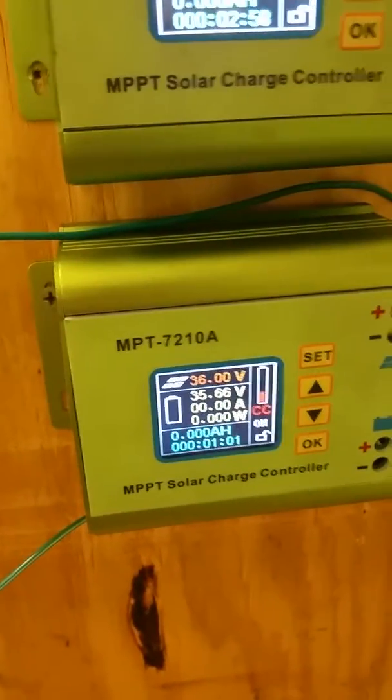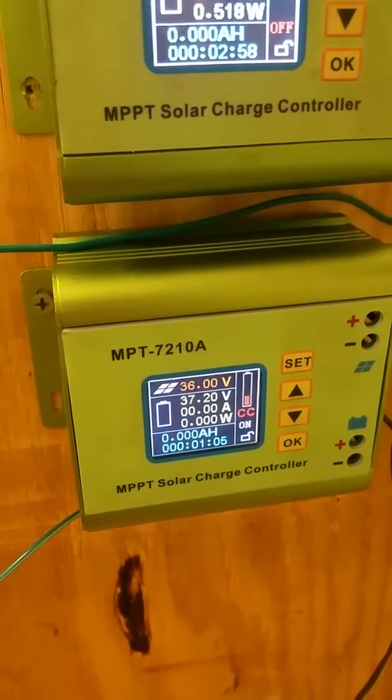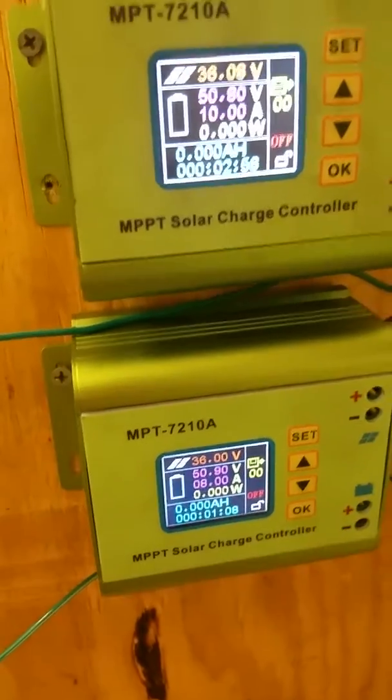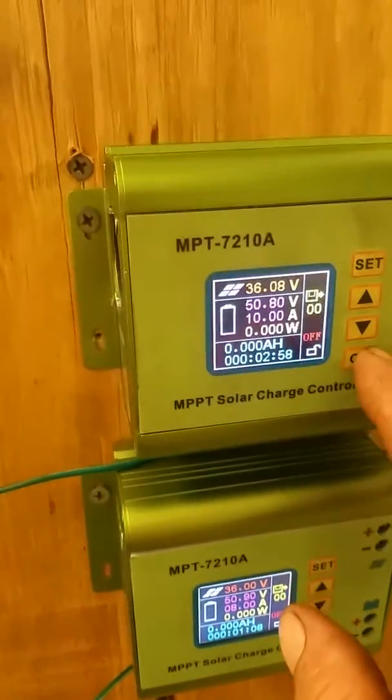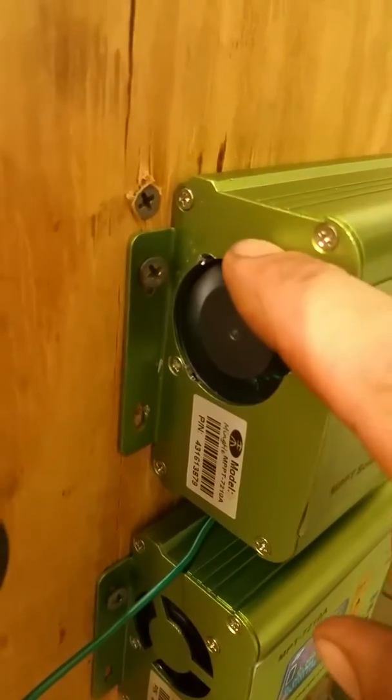The bottom one has quite a bit of a higher pitch sound to it and it's quite annoying sometimes. I'll go ahead and show you what the modification is. On the top one, you just cut out the blockage here.